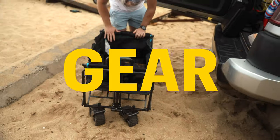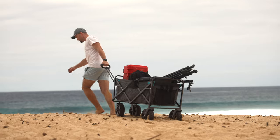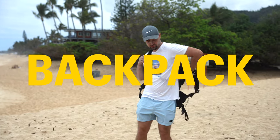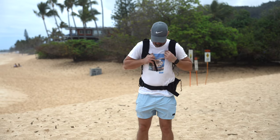Let's kick off the video by talking about the gear and a bunch of little helpers. First up on the list is the trusty wheeled wagon. Putting on a backpack is a good move, especially if you plan to move a lot or capture more of a reporting style.